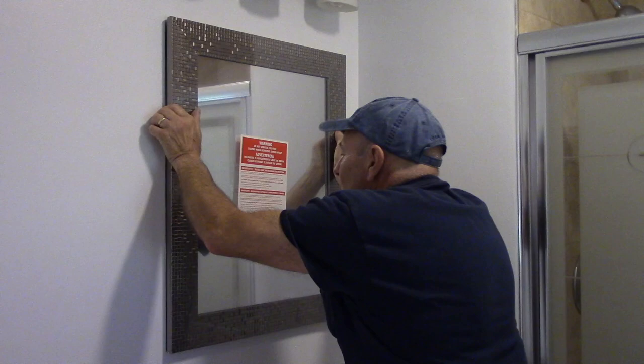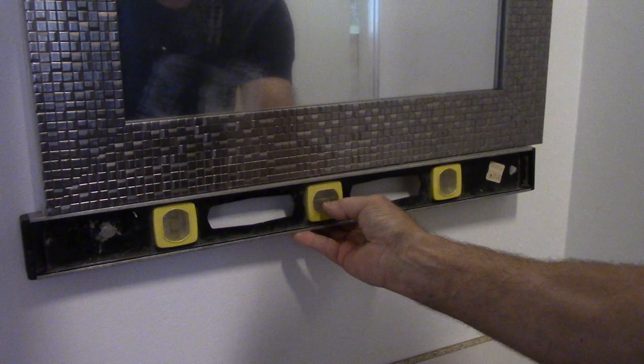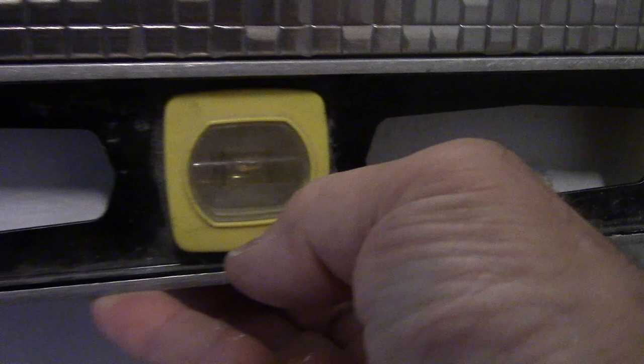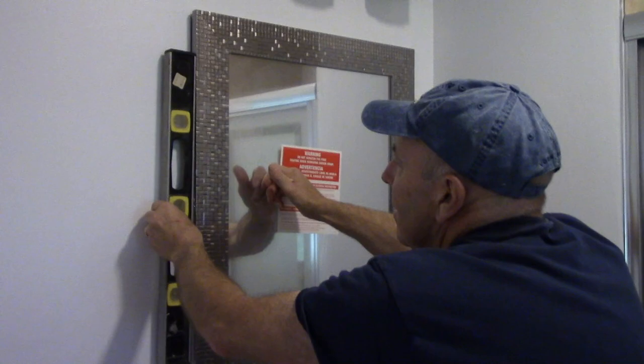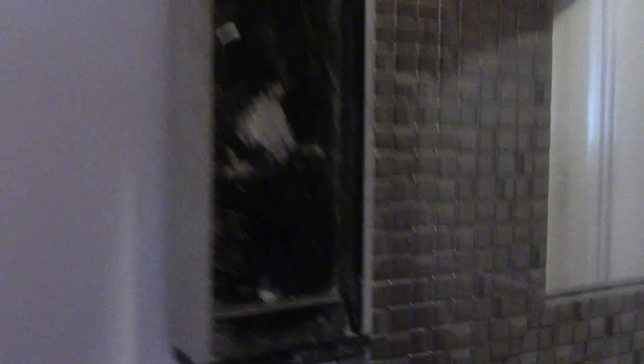Just like that. Push it in place where it belongs, and then before you do anything, take your level, put it underneath the bottom of the medicine cabinet and make sure that it's level. And you can see that it is level. We're going to do the same thing on the side of it and we're going to make sure that it's plumb. And you can see it's exactly plumb where it belongs — same top and the bottom.